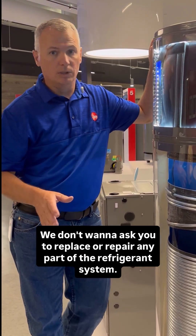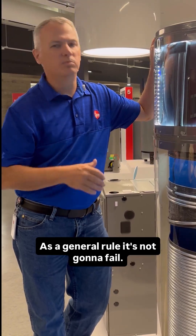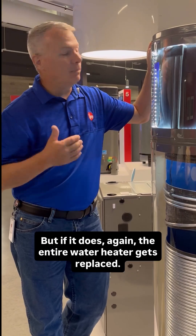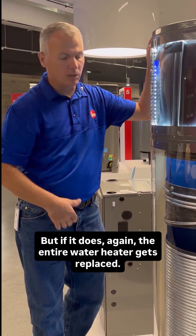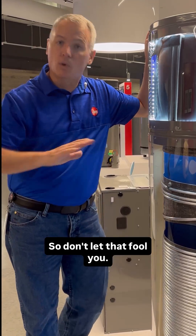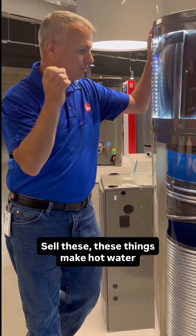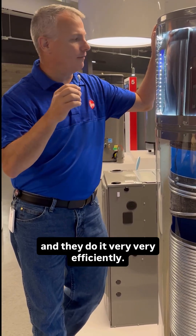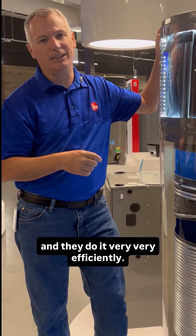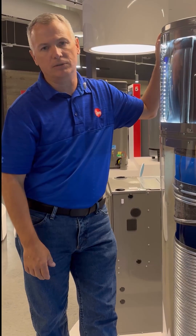We won't ask you to replace or repair any part of the refrigerant system. As a general rule, it's not going to fail. But if it does, the entire water heater gets replaced. So that's probably one of the biggest misconceptions — don't let that fool you, don't let that slow you down. Sell these. These things make hot water, and they do it very, very efficiently. Very little money to basically do the same thing we were doing for the last 100 years.